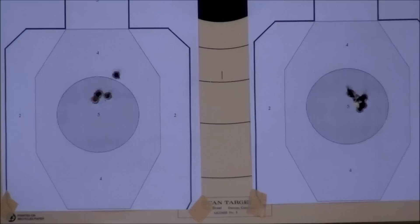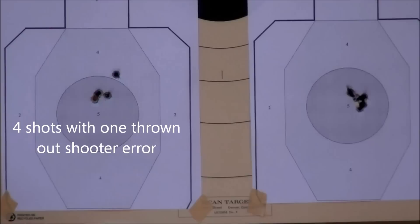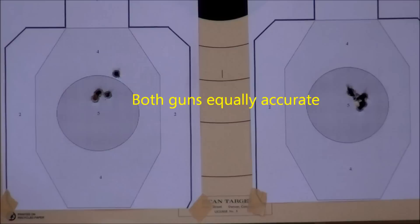That Fiocchi Shooting Dynamics Magnum .357 ammunition is pretty accurate. The left target was shot with the Ruger New Model Blackhawk with the large frame and large receiver, and the right-hand target was shot with the Ruger Blackhawk Flat Top with the smaller Colt receiver and Colt grip. Both are four and five-eighth inch barrels and they're both accurate at 40 feet with Magnum ammunition.